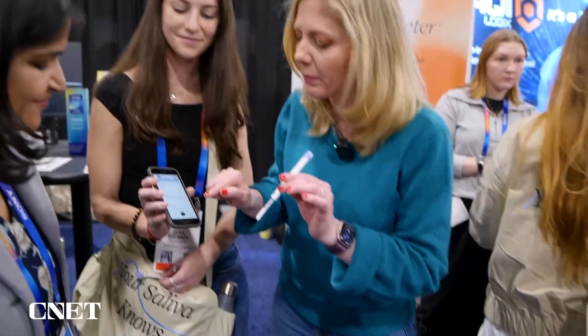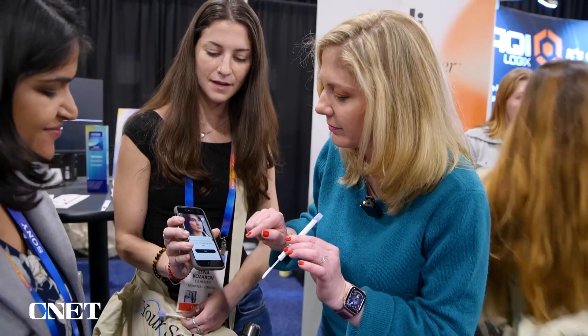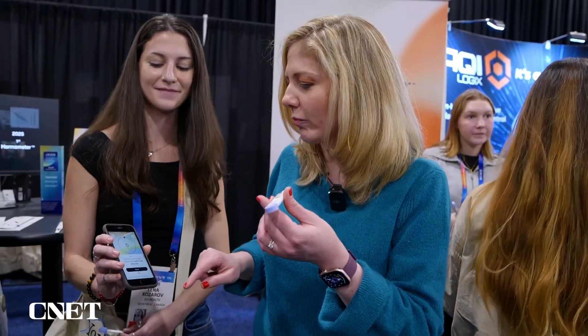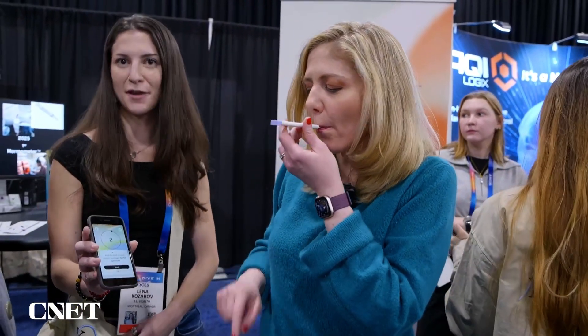To get started I'm going to press this plus button and collect the saliva in my mouth. Next — not hot at all. Now we're going to hold it in the mouth for 60 seconds to really collect the saliva.